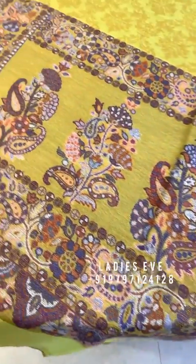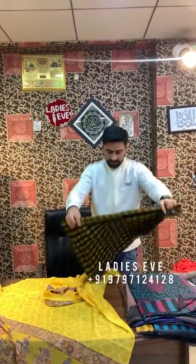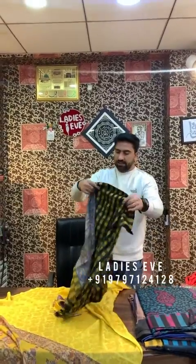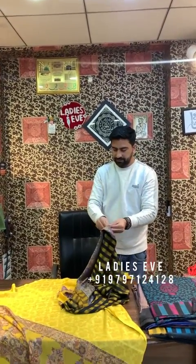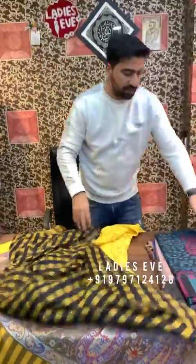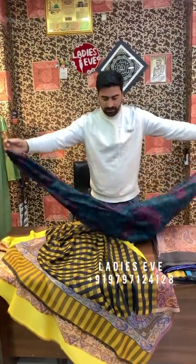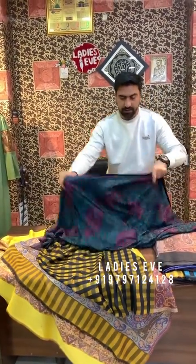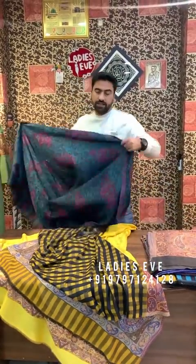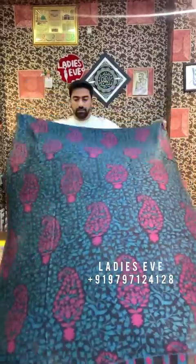I will show you a shawl at $2,500 — the market rate is $3,500. Our designs are different. This is the other one — without check and full work. These shawls are pashmina, very soft materials.